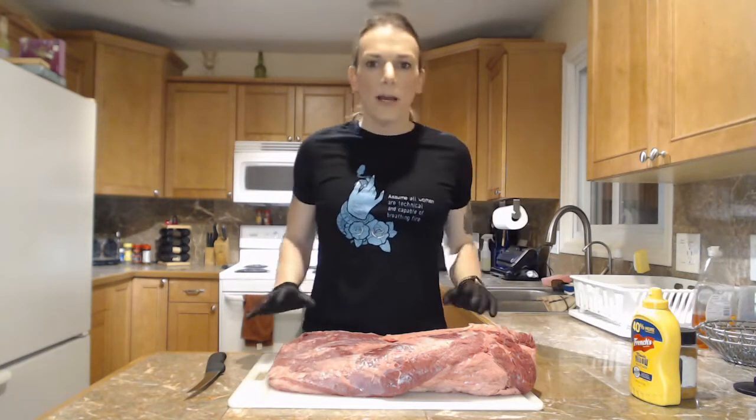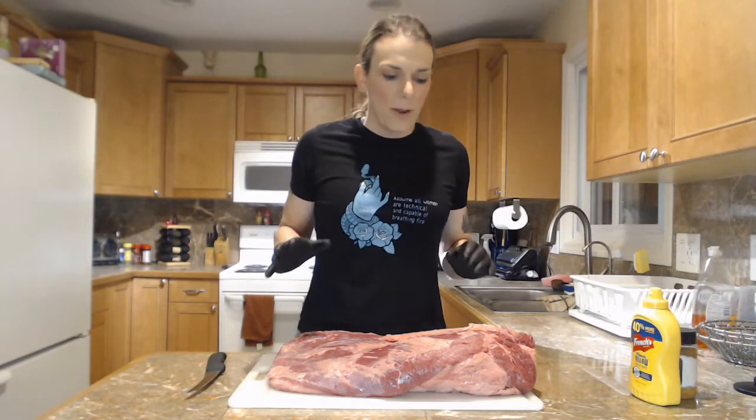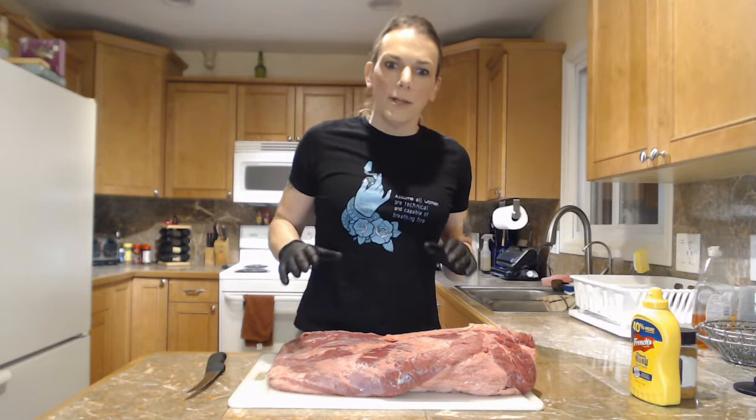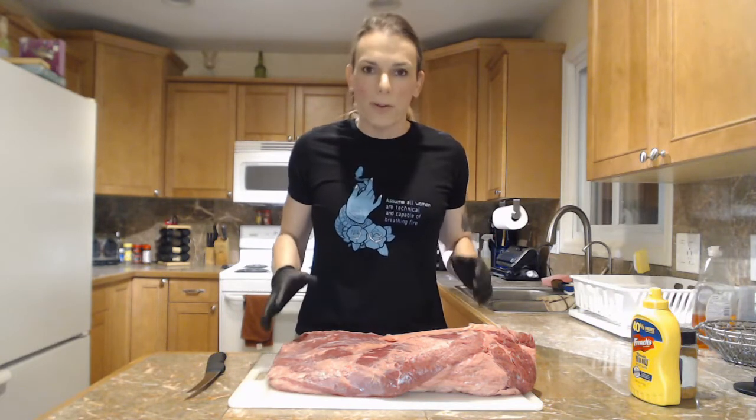Here's our brisket and I'm just going to talk a couple minutes really quick about prepping the brisket. This is probably one of the most important parts that people kind of forget about or don't spend a lot of time with, but it's really important to prepare the brisket properly.